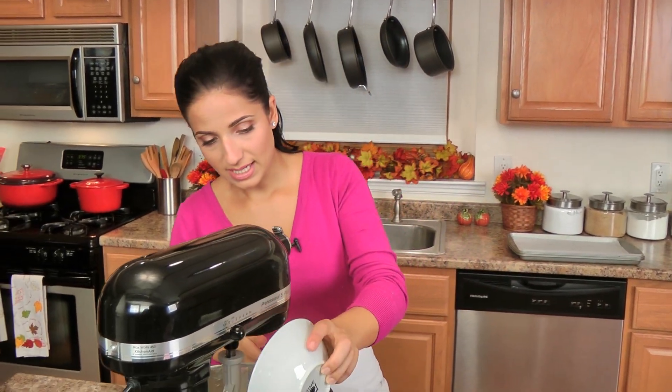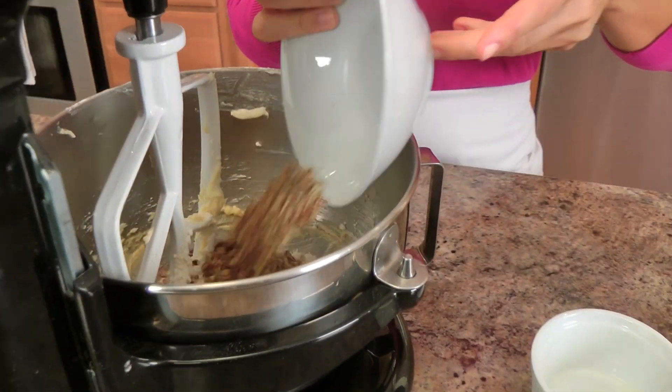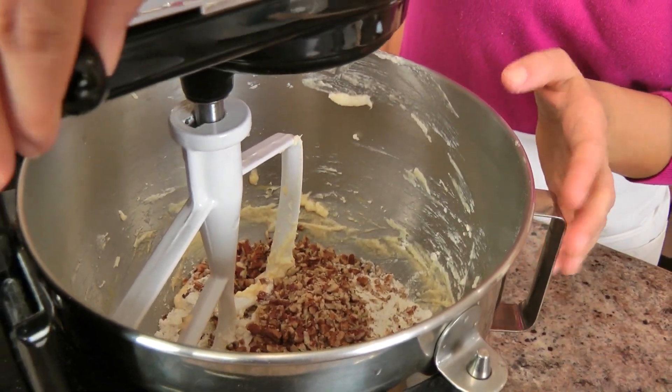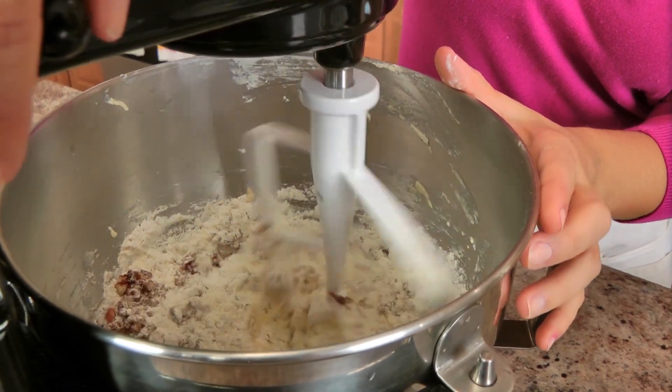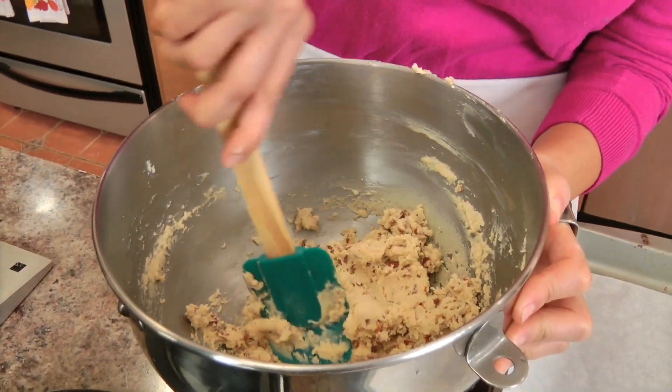I'm going to add in my dry ingredients along with my chopped pecans. You really should not be substituting nuts because these are pecan sandies, but if you want to, you can — it will just change the flavor profile of the recipe. And I'm just going to mix these in. These look fantastic.